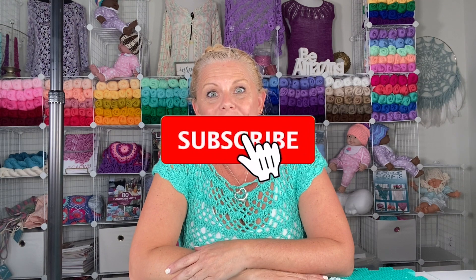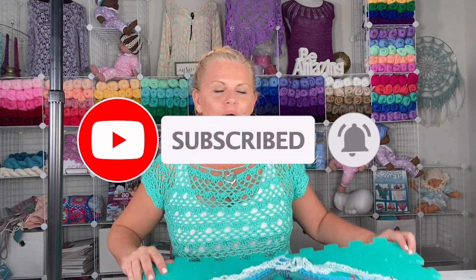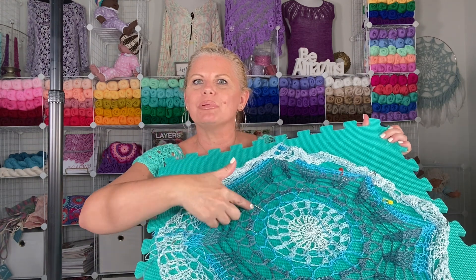I am Kristin Omdahl and welcome to my studio. In this video I'm going to show you how to remove and replace an interior round of a circle of crochet, also known as crochet surgery. Let's get started.